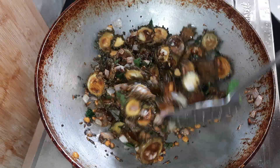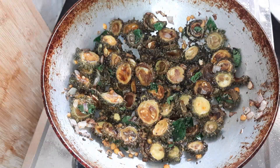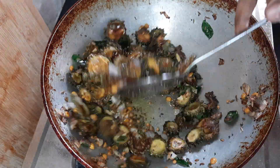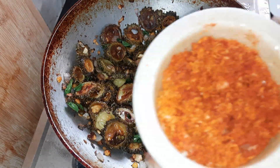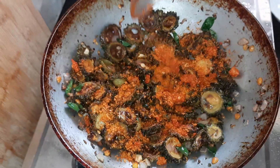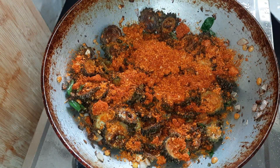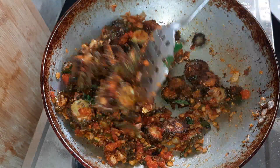I can fry this, but I'm going to fry it now. We will fry it for about 4 to 5 minutes, frying it for a good long time. We will fry it for 1 more minute.